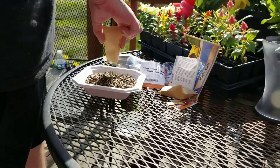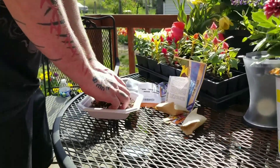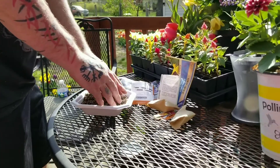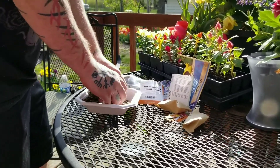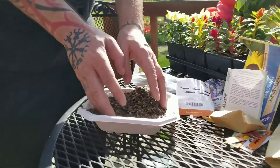I also have some starters we could put in there that are already started from my sea of buckets — my sea of jugs. This is the good, therapeutic part of gardening.